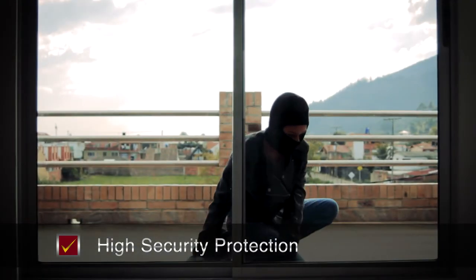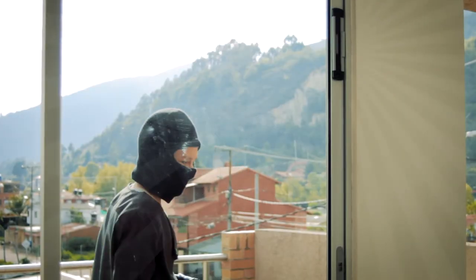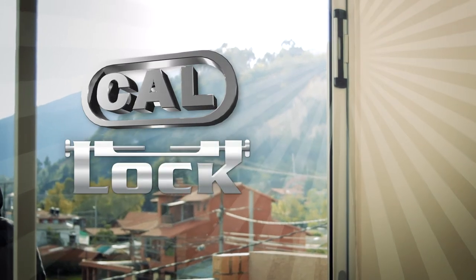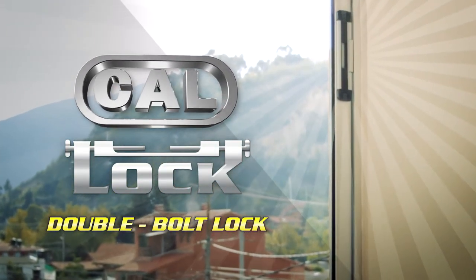The CAL Double Bolt Lock's metal-to-metal security prevents intruders from breaking into your home by popping the sliding glass doors off their tracks. Its double bolt protection makes it impossible to remove or lift up the door.